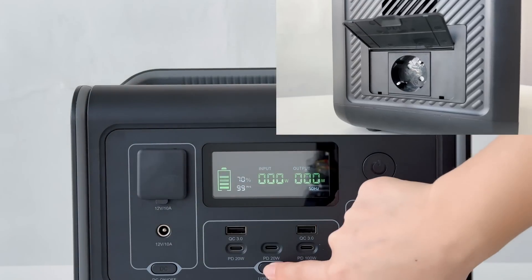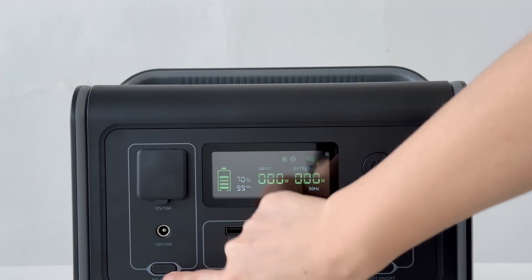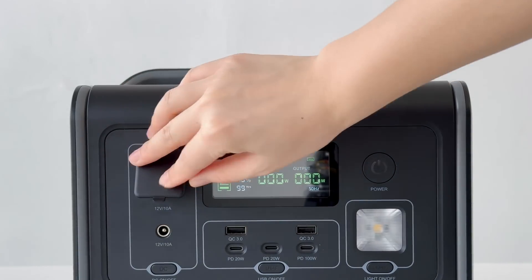You'll find a variety of ports: there is one AC outlet, a cigarette lighter, a 12V DC outlet, and multiple USB ports for charging your devices simultaneously.